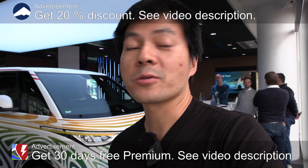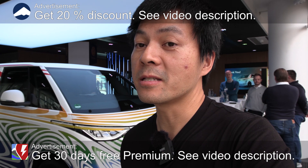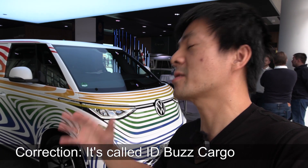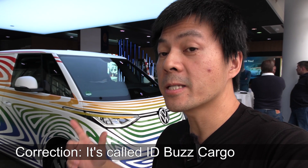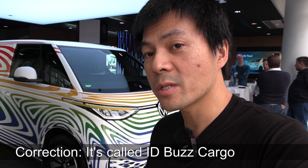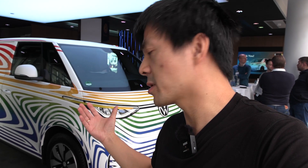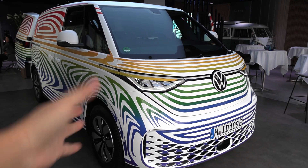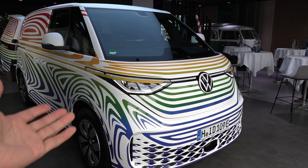We are now at Copenhagen at an ID Buzz event. Behind me you see the ID Cargo — I mixed up — the ID Bus is the passenger version, the ID Cargo is basically the same car but with a slightly different interior for cargo use.